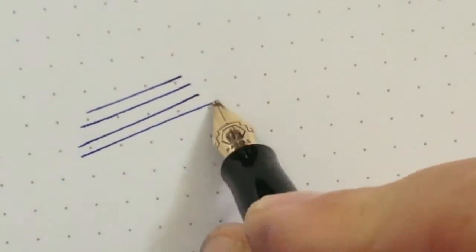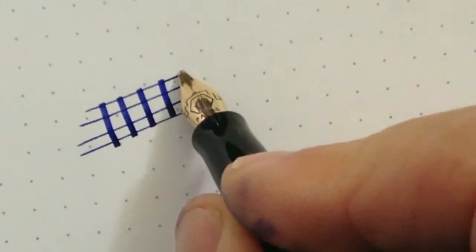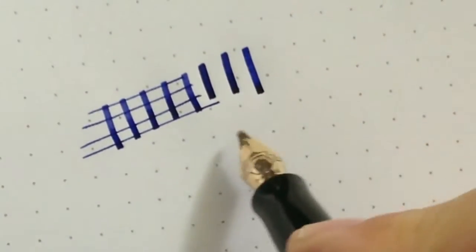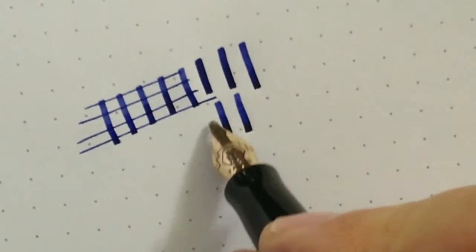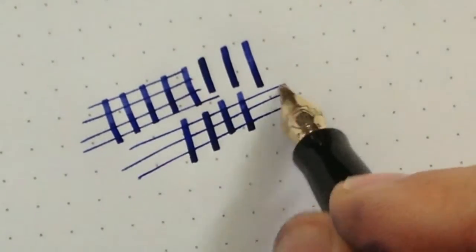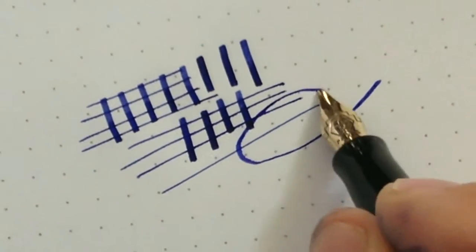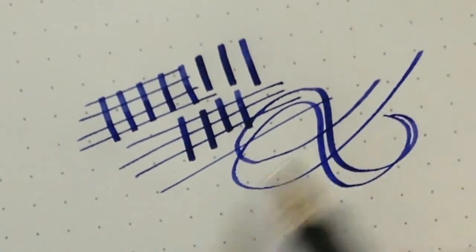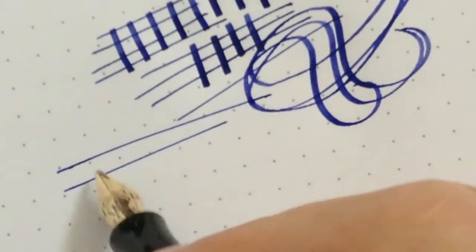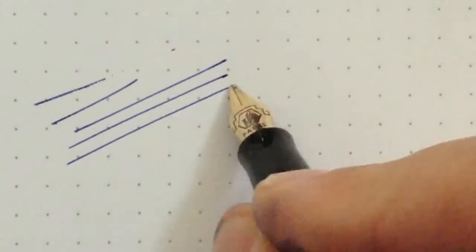Let's try the thin and the thick strokes. This is without pressure now. With pressure, as you can see, this pen is not very flexible, but it has a nice distinction between thick and thin strokes. A few more writing examples.